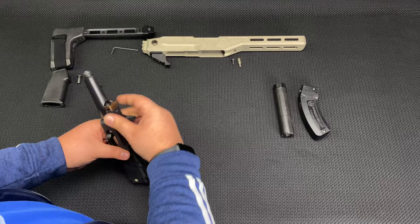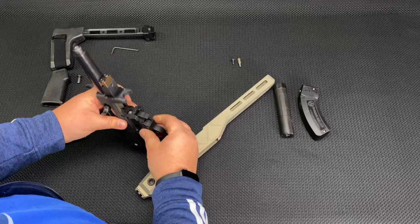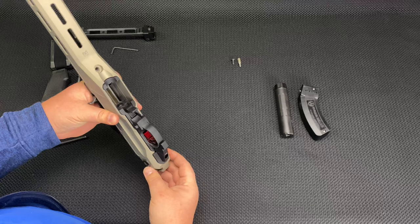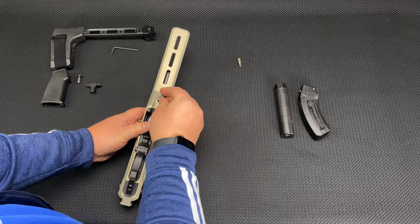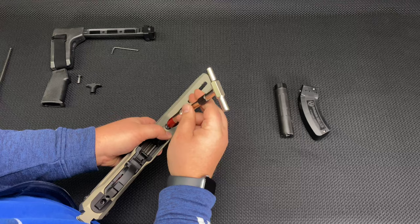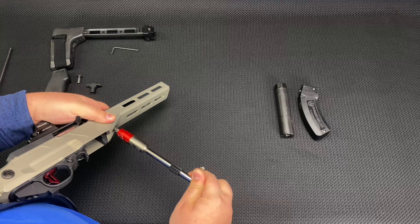Now we've got a barreled action ready to install. Take the chassis — this is how you get it, ready to go. Put the safety in a halfway position, get the bottom started, then tilt it in. Now you just have one screw here — this one is a 9/64ths. I wish they would have been a 5/32nd so I could use the same tool, but here we are. I typically match this to the barrel torque, so 20 to 25 inch-pounds — just snugging it up, nothing crazy.